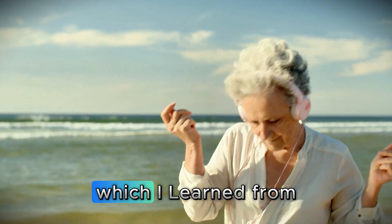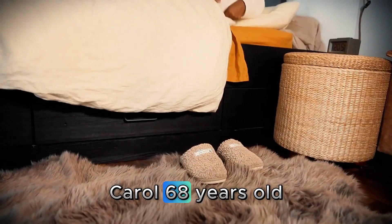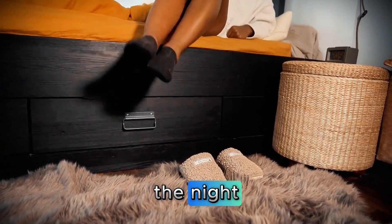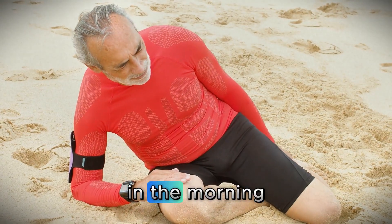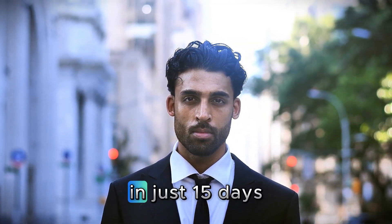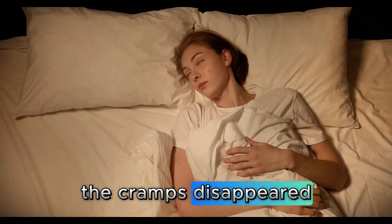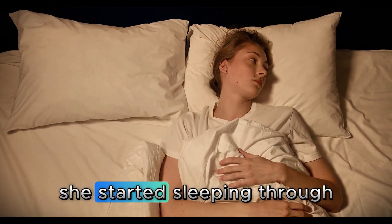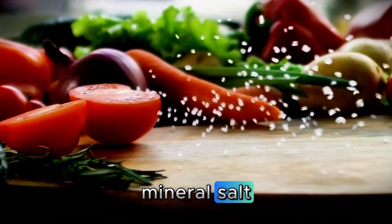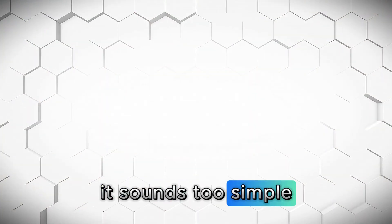I'll start with the simplest duo, which I learned from observing a very special senior. Carol, 68 years old. She came to me complaining of terrible leg cramps in the middle of the night. She would wake up at 3 or 4 in the morning with her legs locked in pain, and in the morning her legs felt as stiff as a board. In just 15 days of using the combination I'm about to teach you, the cramps disappeared completely. She started sleeping through the night again and waking up refreshed. The combination is mineral salt — not regular table salt — and fresh lemon. It sounds too simple to work.